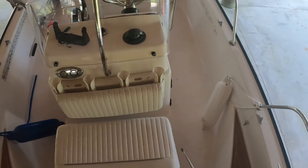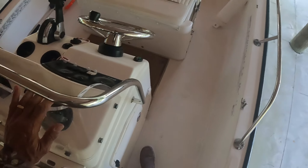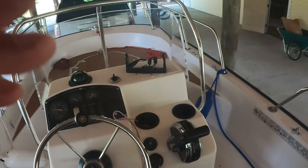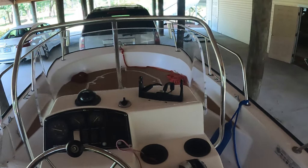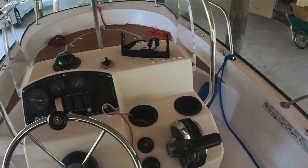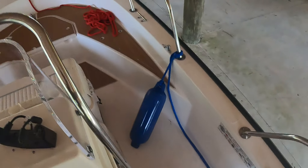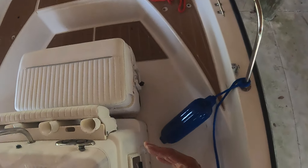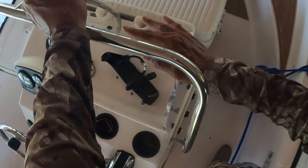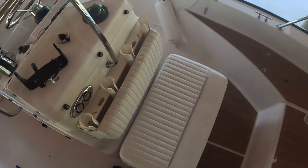All seven screws are in, the windshield is in place, and it's not going anywhere — it's super solid. And we can see again! That's your Boston Whaler Montauk 17-footer windshield installation. Pretty close on all the holes when I drilled them — this one was a little off-center but I still got the screw to catch. So we're good, and that's not going anywhere.